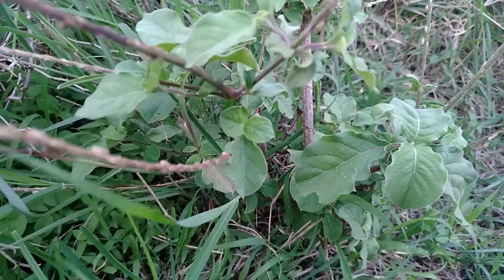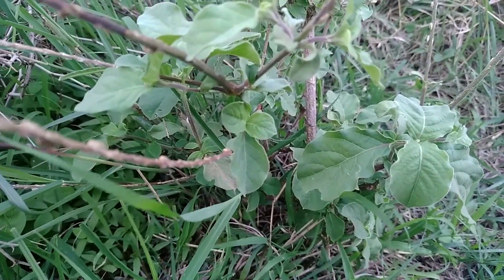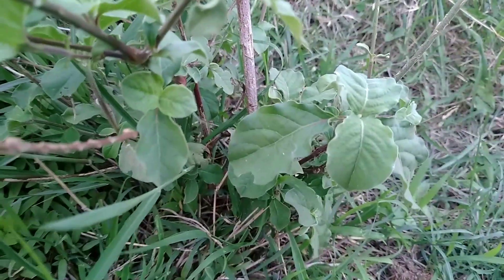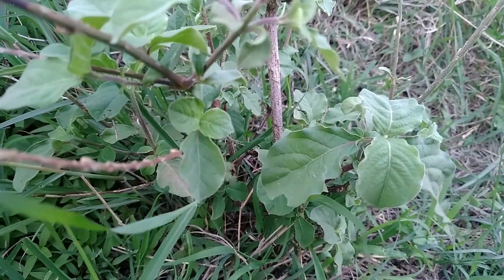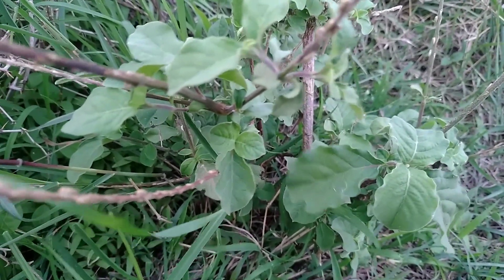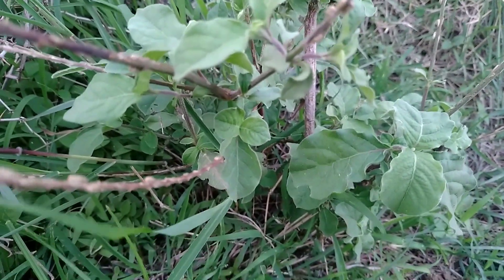This is a medicinal plant and it heals a lot of diseases. The scientific name of this plant is Aceranthus aspera.